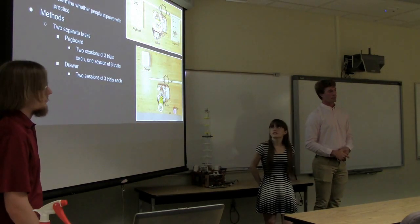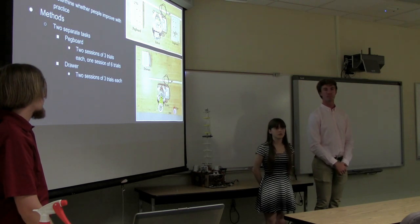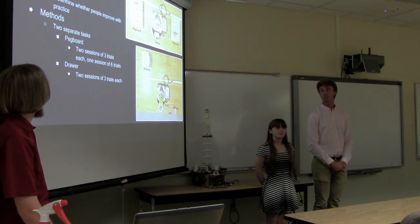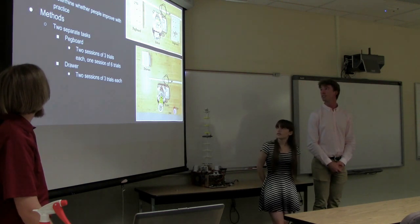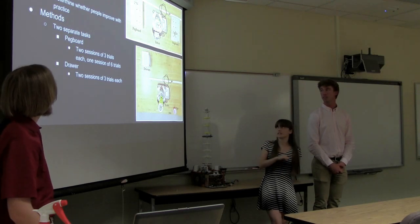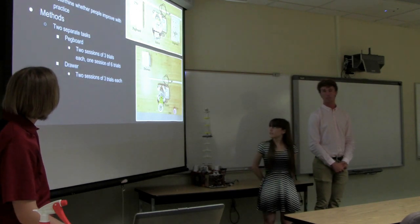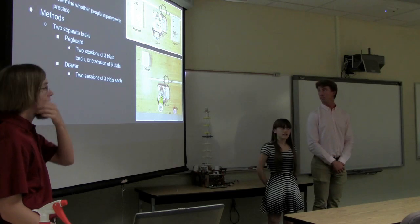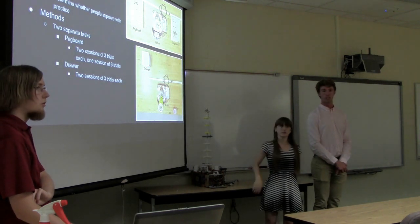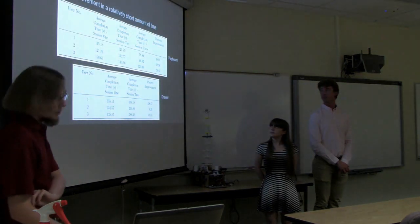For round two we used single joystick compensated, as it was most effective in round one. The goal was to see to what extent people could improve performance across a series of trials. We had two tasks: the peg board task — simpler — where the user picks up a peg and moves it to a different hole, then does the same on the other side; and the drawer task — more complex — involving opening a drawer, removing a nut, dropping it in a cup, picking up a second nut, replacing it in the drawer, and closing the drawer. The peg board was done three times per session across two sessions plus six times in a third session; the drawer task was two sessions of three trials each.